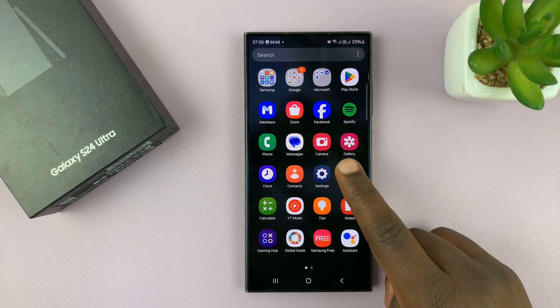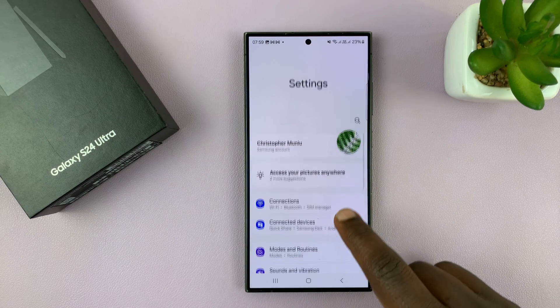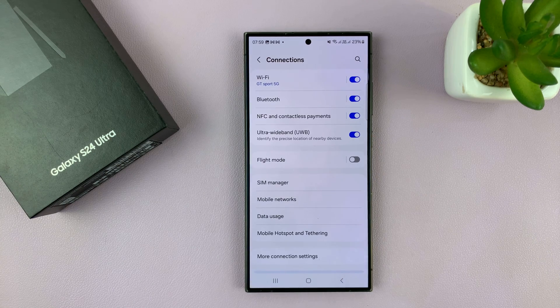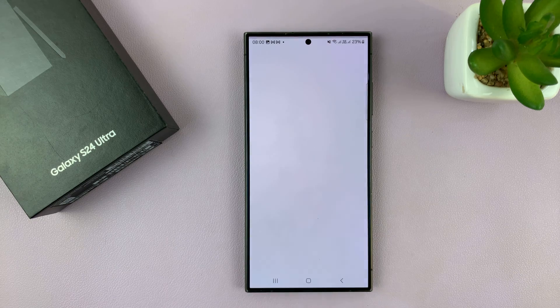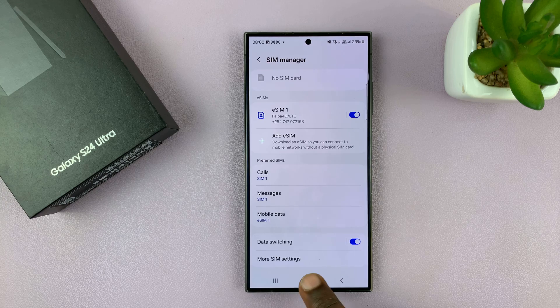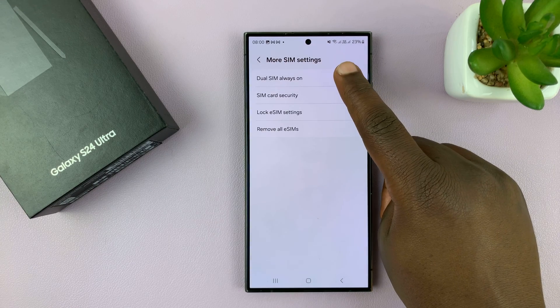Let me show you how to set this up. Go to Settings, on the main settings page go to Connections and tap on that. Under Connections, go to SIM Manager, tap on that, then scroll down to More SIM Settings and you should see Dual SIM Always On.